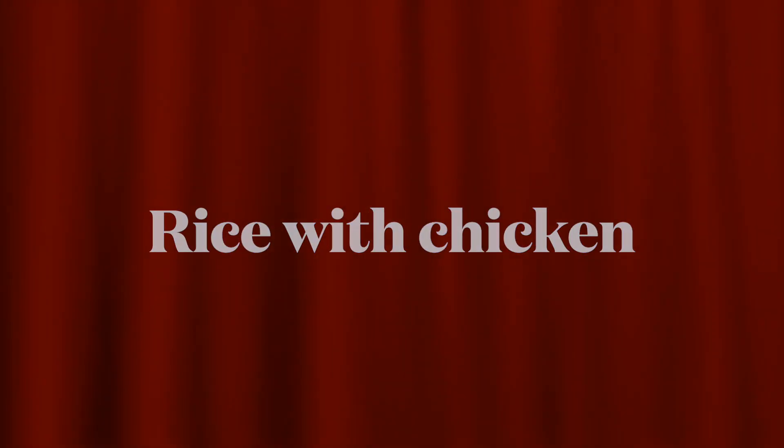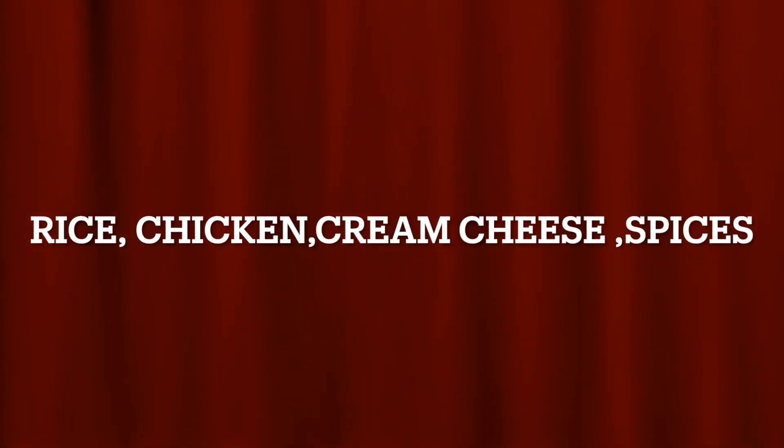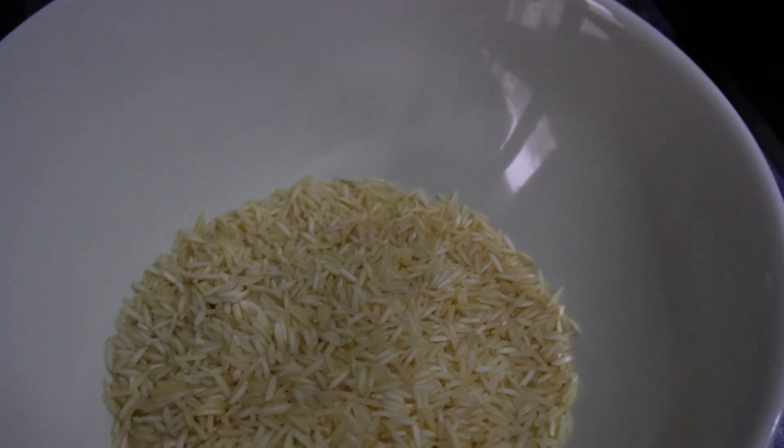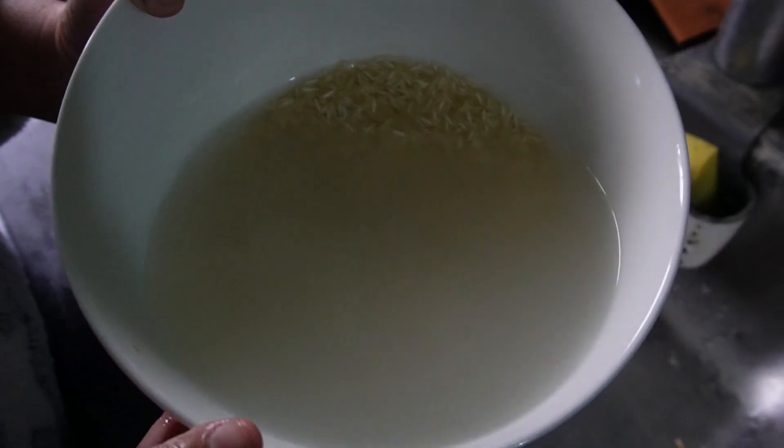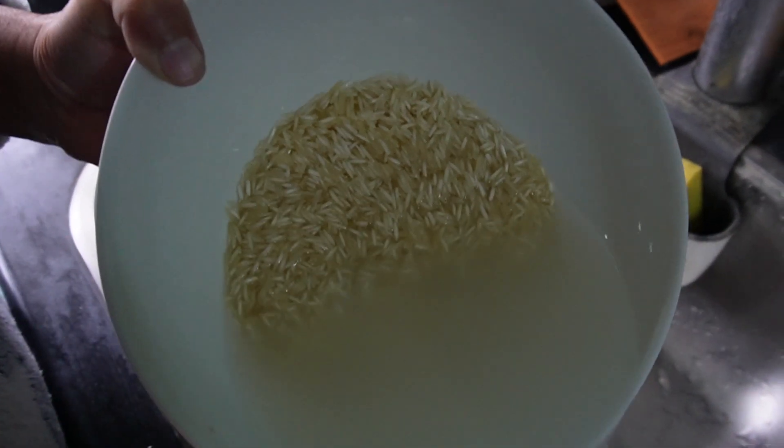Hello and welcome to my channel. Today we are going to make rice with chicken. For this we need rice, chicken, cream cheese, and spices. Let's start making the rice — first take one cup of rice in a bowl and wash it.